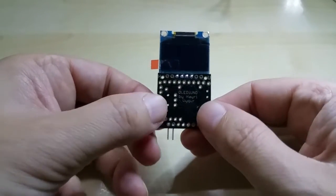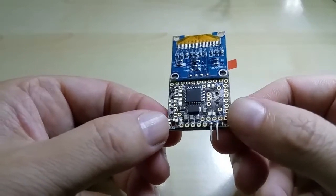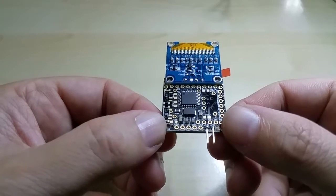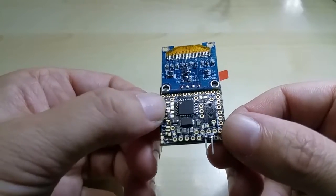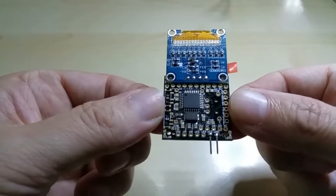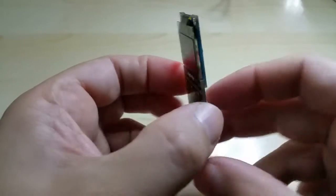You can run any code on it that you like. It is based on the ATmega328P-AU and has all the regular Arduino UNO pins and outputs. I have a sample code on here, let me plug this in real quick.